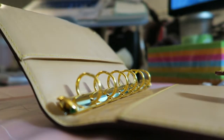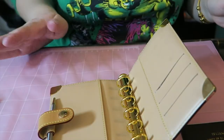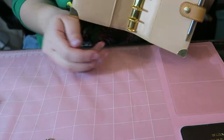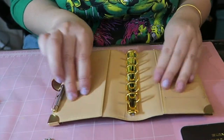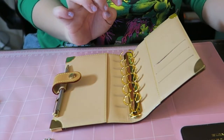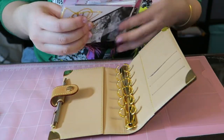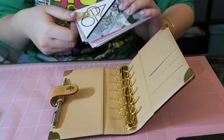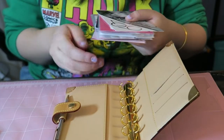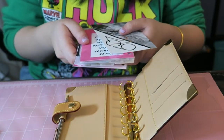Let me put you guys on a tripod real quick. Yes, I'm wearing an Incredible Hulk t-shirt! I just wanted to show you guys my setup for my 2019 agenda with my new Krause rings — so excited about that. Here are the inserts that I removed. I was previously just using the agenda with the original rings, but now that I have the new Krause rings I'm really excited to use it.